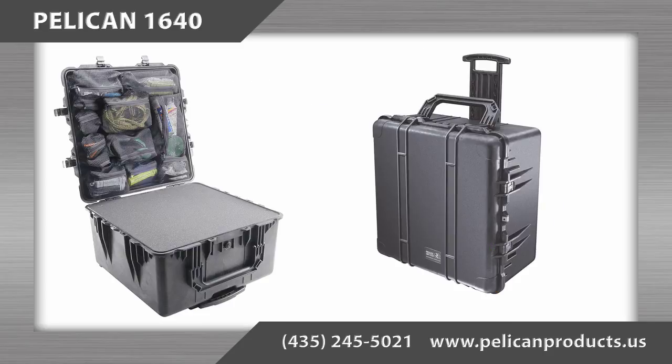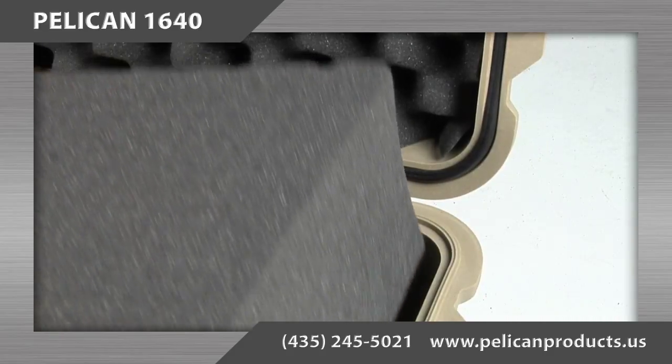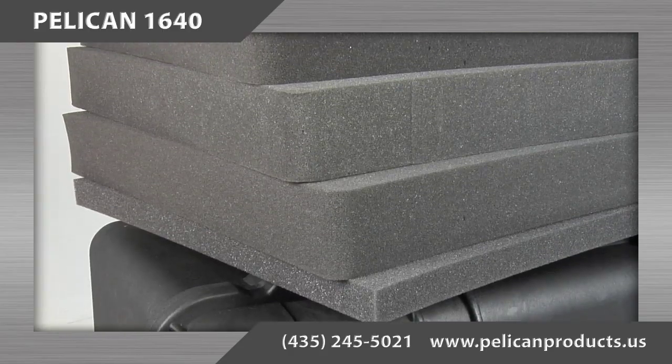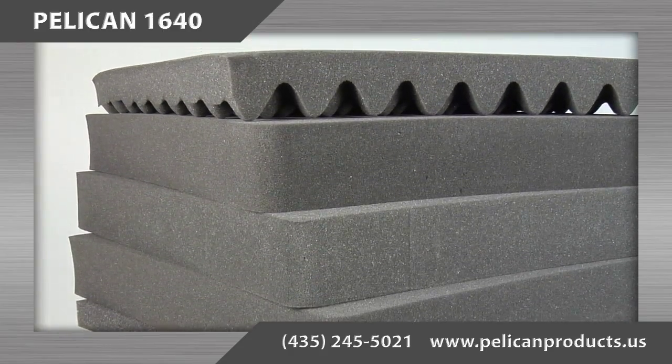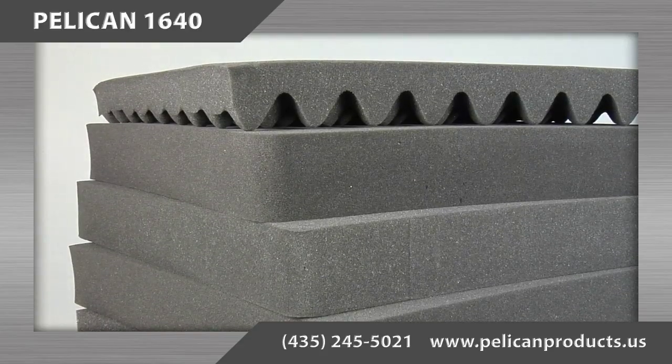There are several configuration options for the interior of the case. First, there is the with foam option. The foam is configured as a 1 inch solid piece in the bottom of the case with 3.75 inch levels of pick and pluck foam directly on top of it.